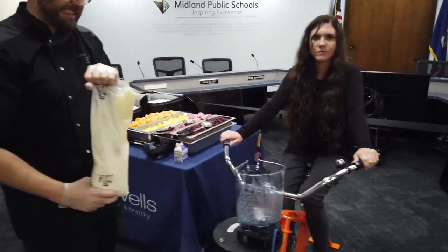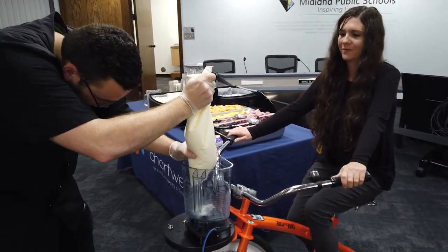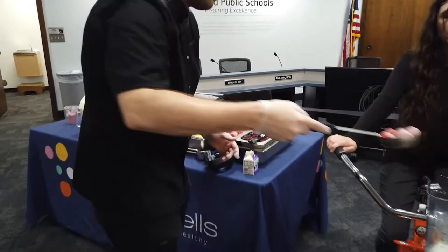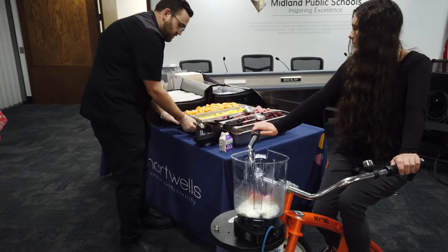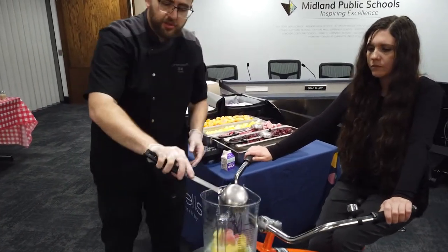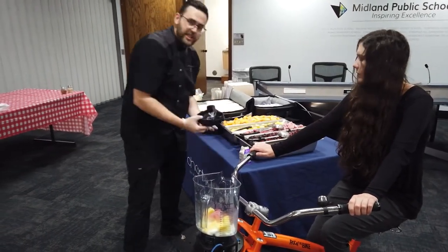Okay, Courtney, you're going to be our model making the smoothies — well, you're mixing it, basically. I'm mixing it up. What's the purpose of this bike? Is this just a one-day thing, or are we going to use this? We use this throughout the schools. It's just something fun that we can do to engage the students, do some healthy treats — kind of fun and healthy at the same time.